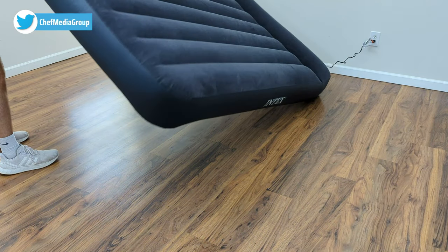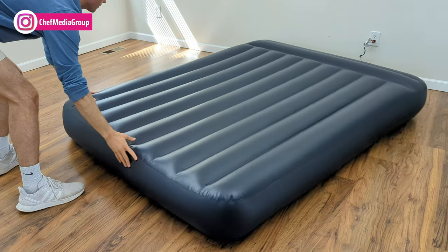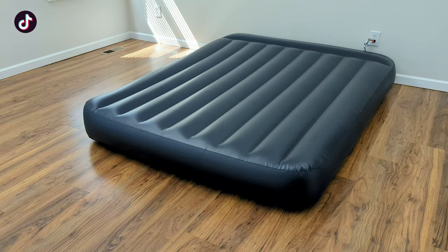The air mattress itself weighs a little less than 10 pounds — 9.87 to be exact — but can support up to 600 pounds when fully inflated.